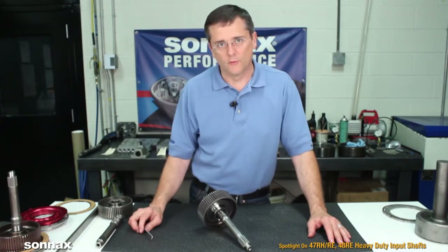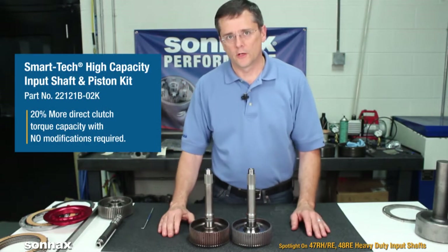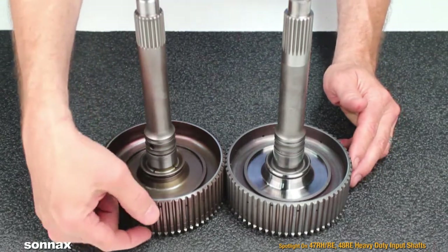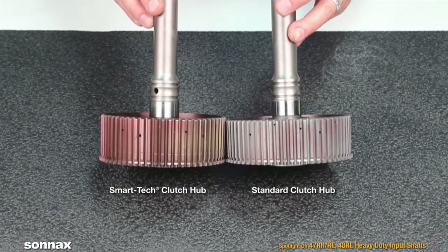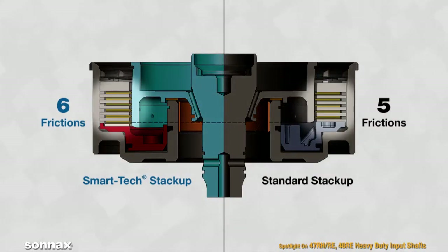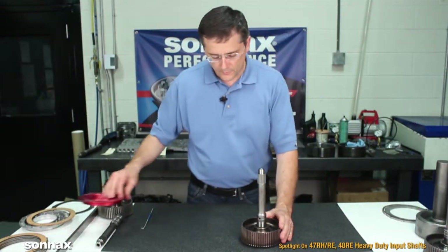In addition to our classic input shaft, we have our Smart Tech input shaft. It increases direct clutch capacity by 20%. The way we achieve that begins by increasing the length of the hub on the input shaft — you can see the difference in height right here as we compare the two. That difference in height allows us to add an extra friction in the direct clutch without worry of the clutch falling off the clutch hub. The Smart Tech input shaft comes with a custom billet aluminum direct clutch piston and a steel plate.